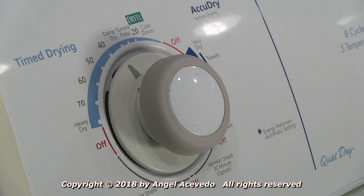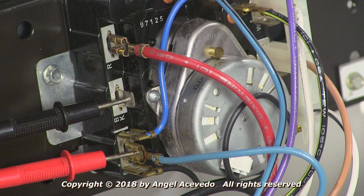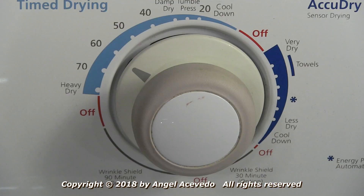Take readings with the timer in different positions. The readings should be close to zero ohms, meaning that there is continuity between the BK and BU terminals in the timer. If any of the readings are infinity, the timer is bad and must be replaced.